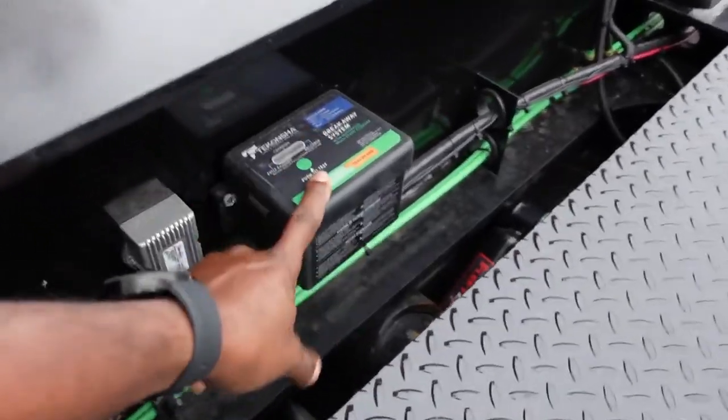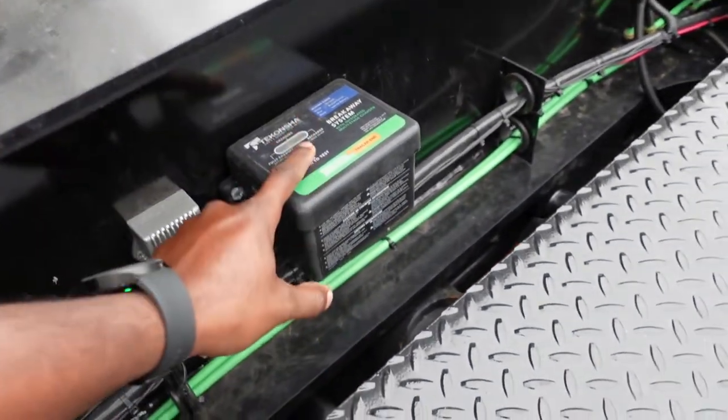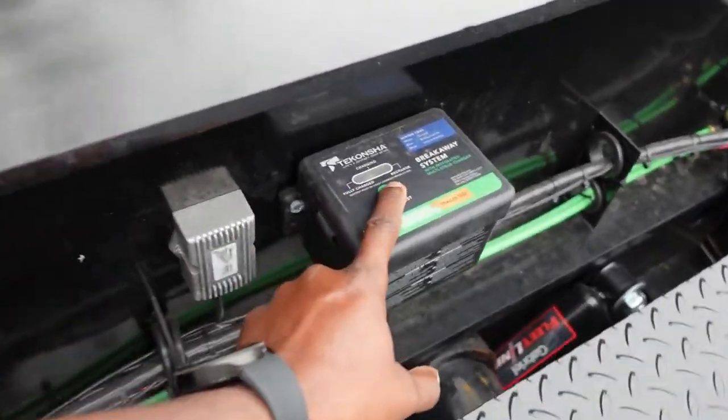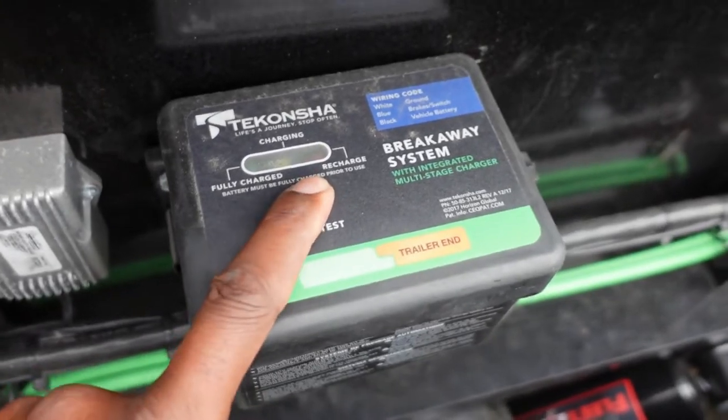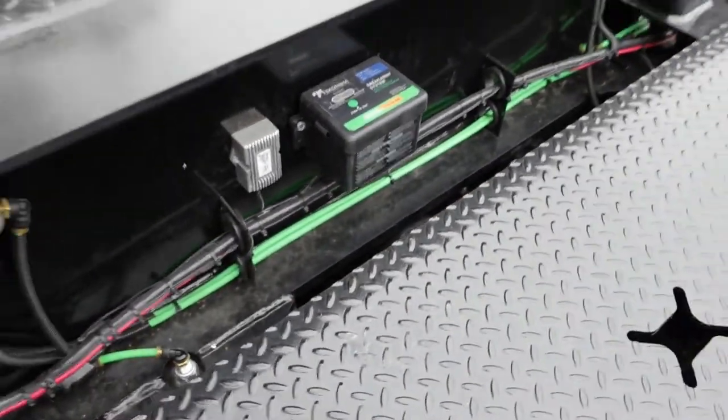This is the battery right here that runs the night light package. I've got to press this button to test the battery and it'll say fully charged. There it goes — and it charges through the 7-way.